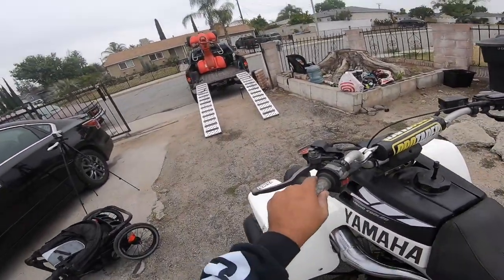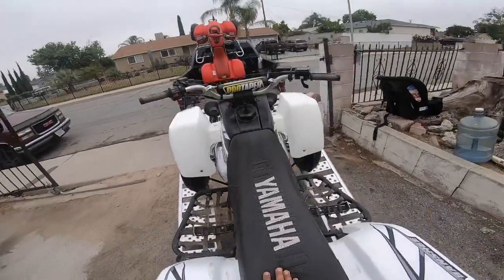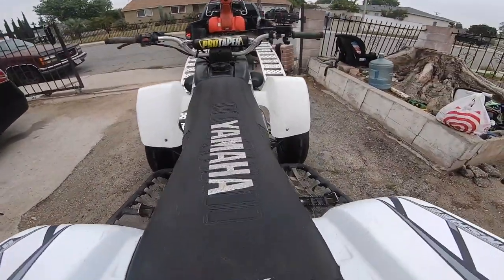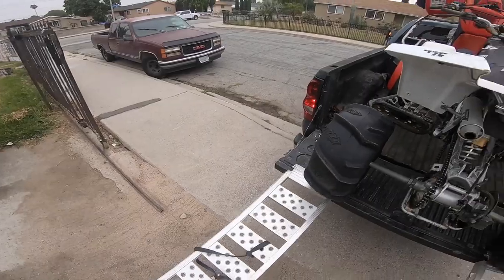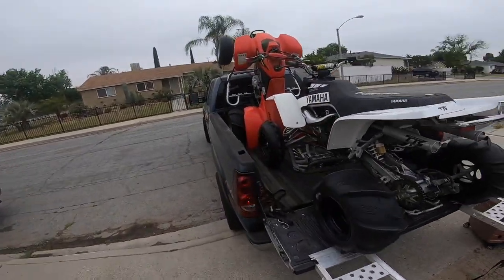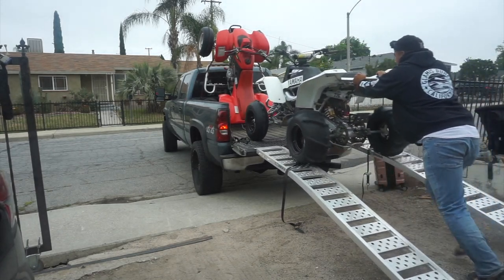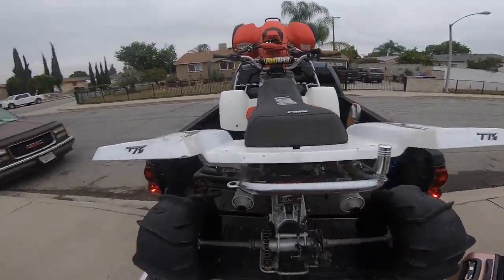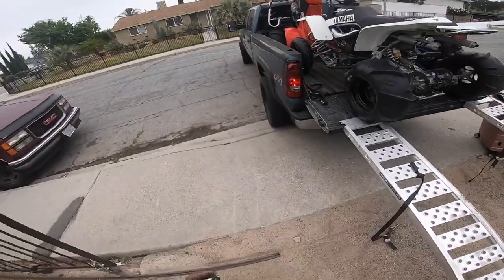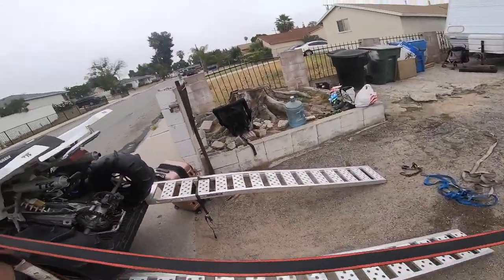For this bike I'm gonna strap it up from these little holes in the back. We're gonna strap it up really good - this is the one that you want to strap up good.